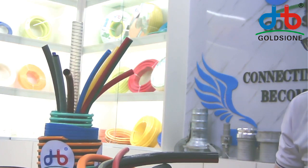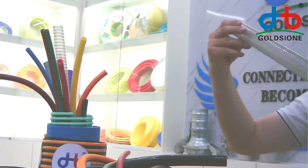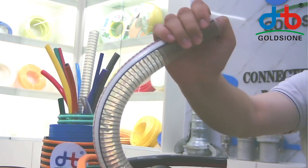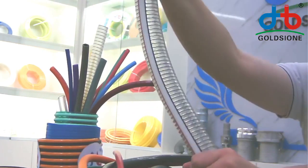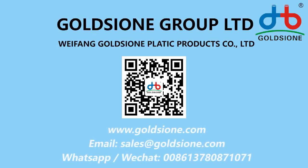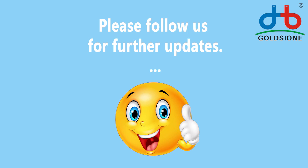And now I will show the details about the PVC steel wire-reinforced hose. As you can see, the PVC steel wire-reinforced hose is very popular in Africa, and not only because the hose can be made very soft and very flexible, but also the hose on this side is very hard — it cannot be easily changed in shape. That means this hose is very good.